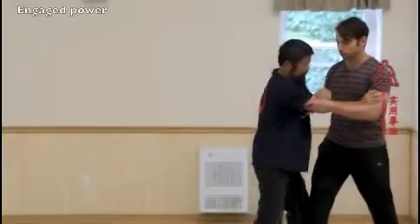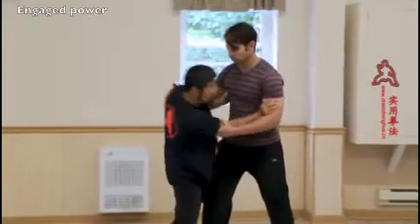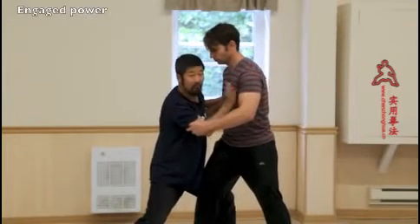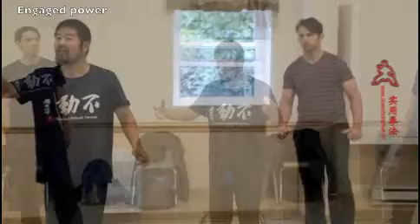I'm only locking this little bit, and then the body has a large movement that gives him a lot of opportunities to work with me. But see, I locked a large part — can you feel it? It's all locked. The movement is only this small. Can you see? Only this small.